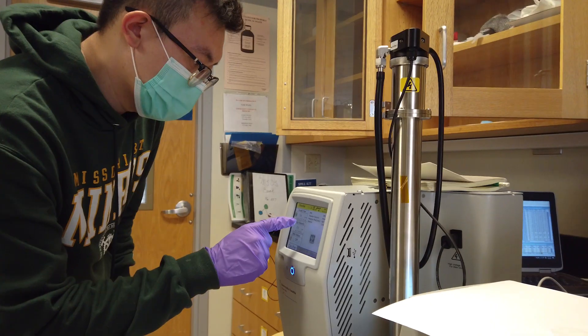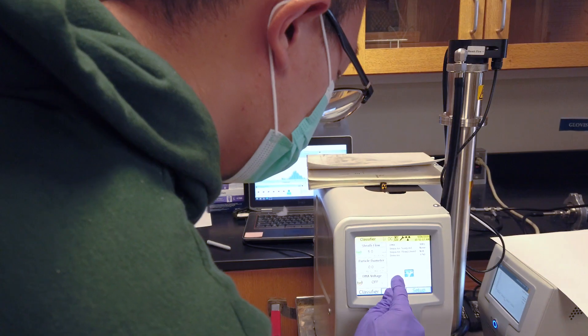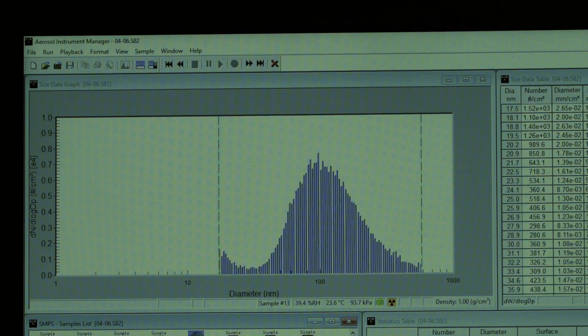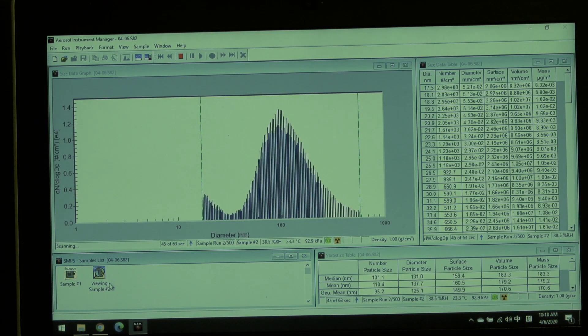What we use is an instrument called Scanning Mobility Particle Sizer that can measure particle size and concentration. We use this instrument to measure both the particle size distribution before the filtration and after the filtration.